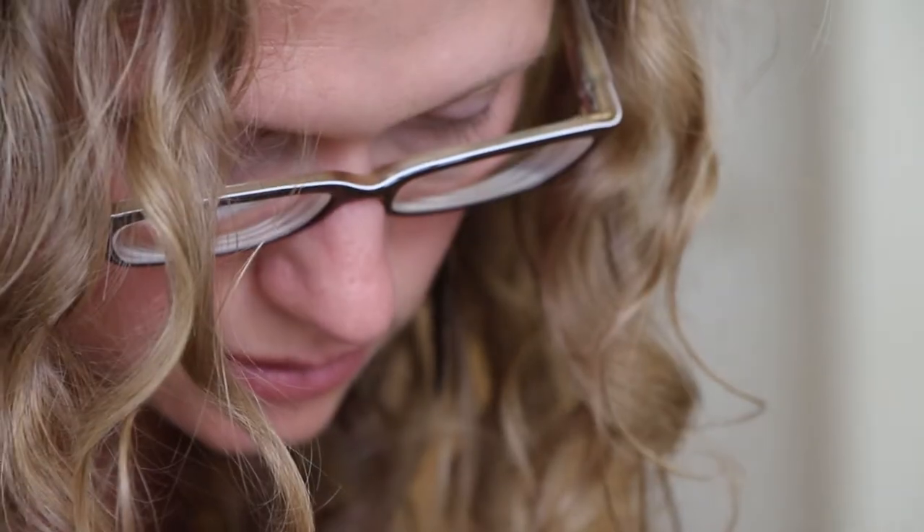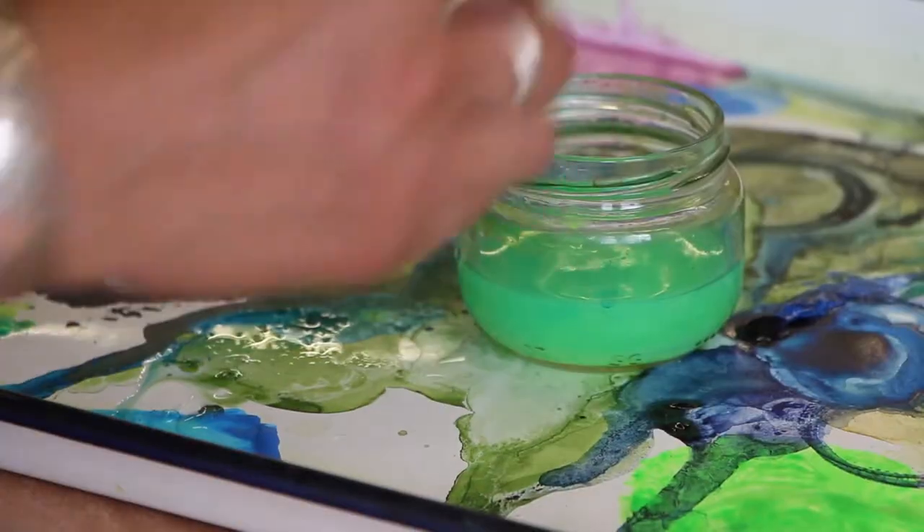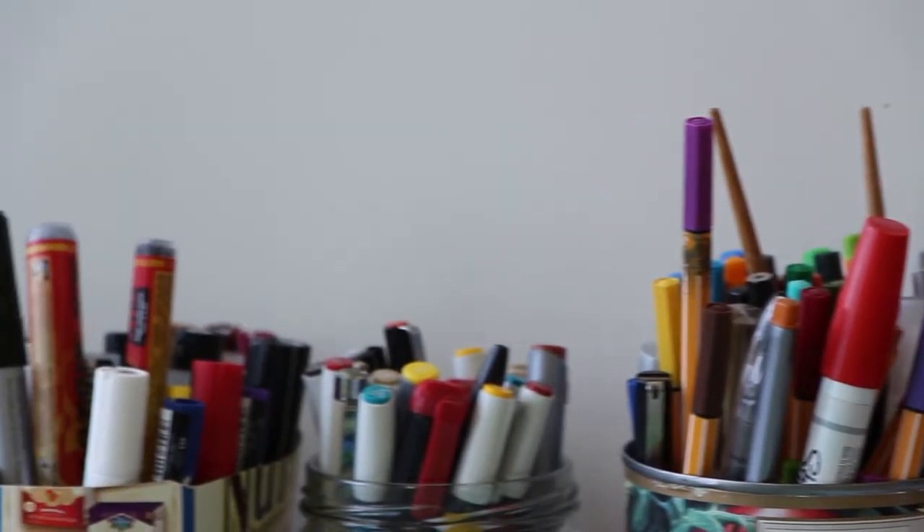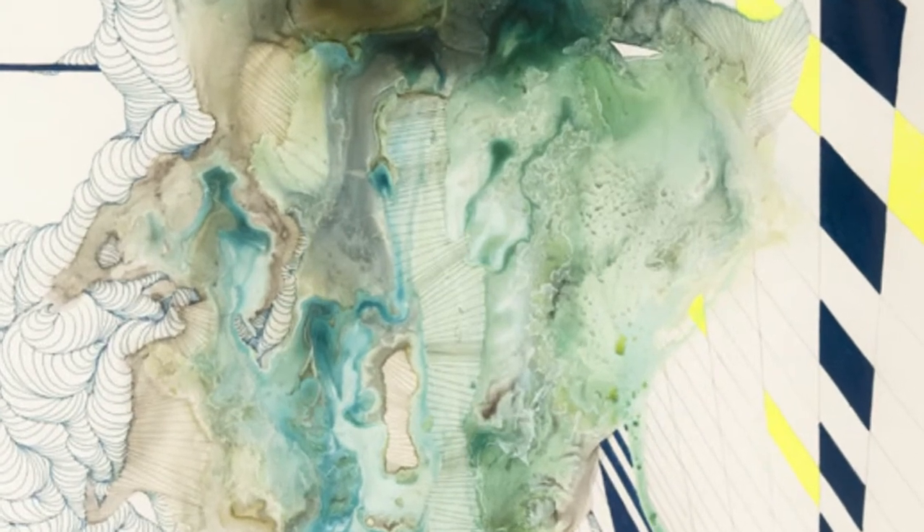I started off as an oil painter and I kept trying to get transparency, and then I started working with watercolor and it was doing everything that I was looking for. I have a whole selection of markers and paint mediums, and when I use the different mediums on each piece I'm looking for different textures.